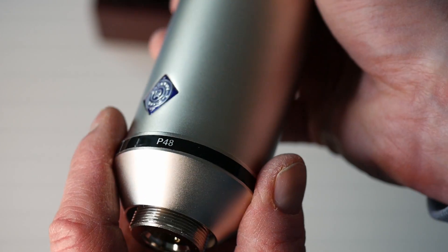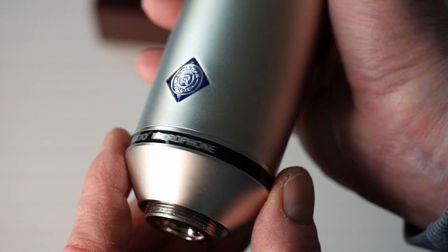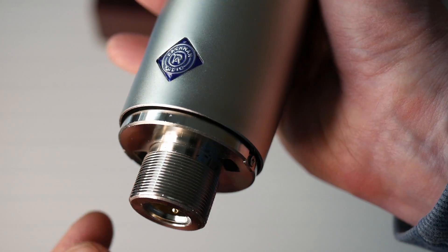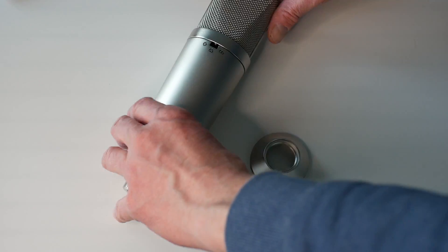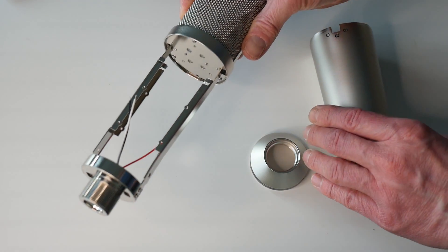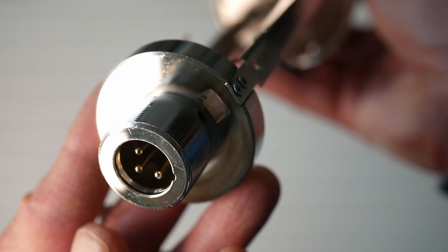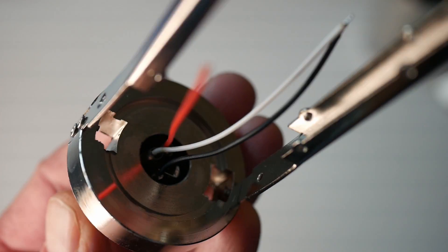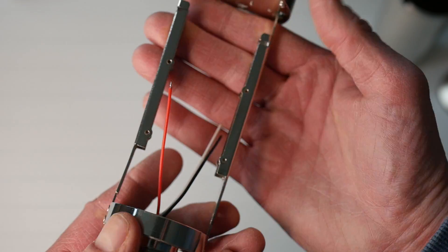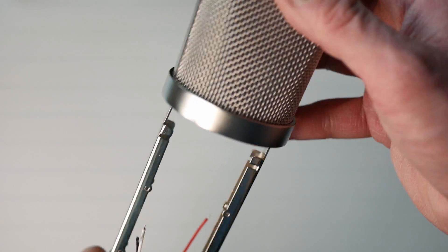Now let's have a look inside. It's interesting — the empty mic body, the tube without any components inside, is already heavier than the entire Neumann. The XLR connector is already hooked up for us, and just like in the U87, these two rails on either side will be used to mount and hold the circuit boards.